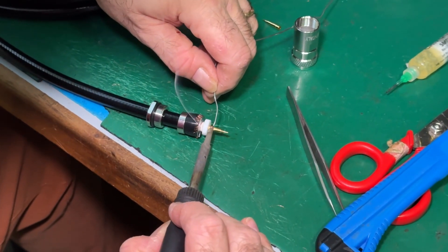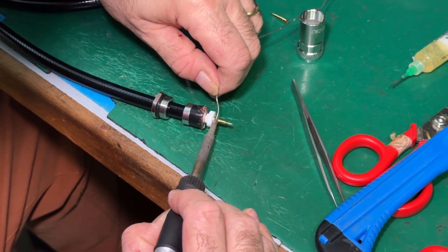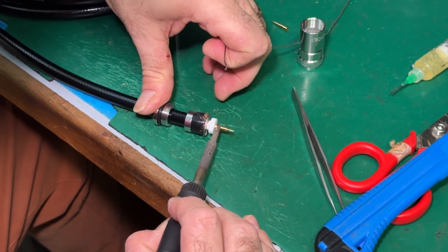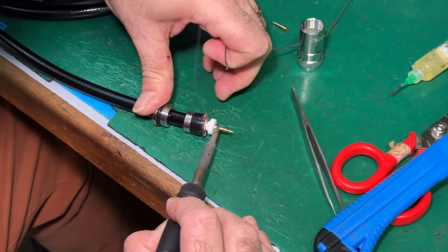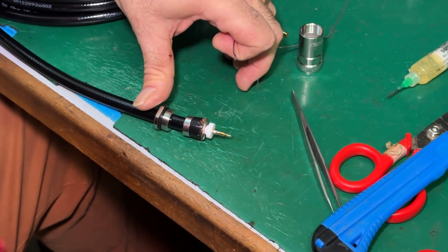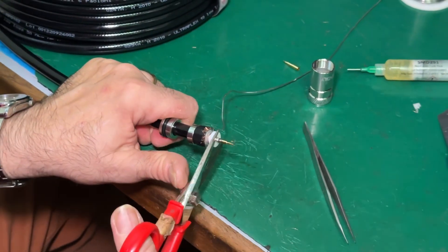Without applying too much heat, just take a short time. You've got to hold the pin in the right position, and you should be able to see after a short time that the job is done.